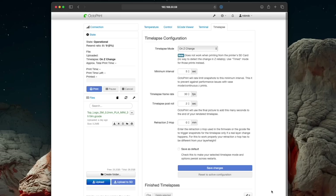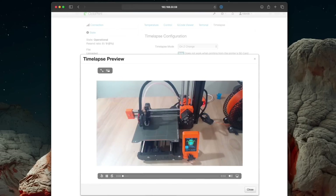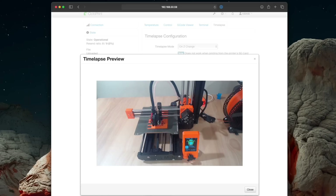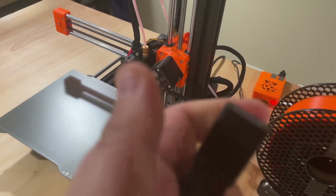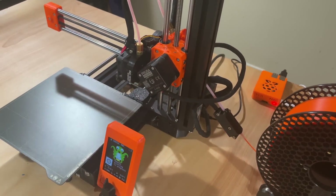Speaking of the webcam, OctoPrint can automatically record time-lapses as it's actually printing — like this. It's super, super dope. Before OctoPrint, if I wanted to print from my office on the second floor, I'd have to walk all the way down to the basement with a thumb drive and stick it in the printer.